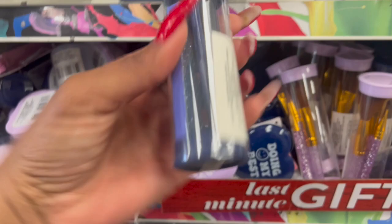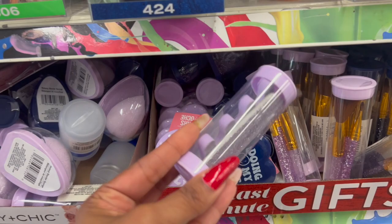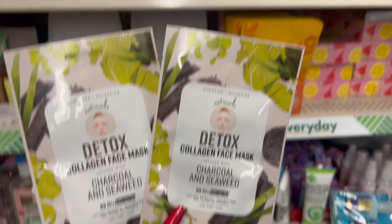They also have little nail kits — cuticle pusher, nail filer, and toe separator in blue and purple. So you can do a whole beauty set for under $10. Pretty nifty little gift.